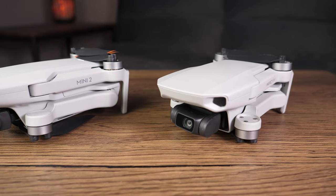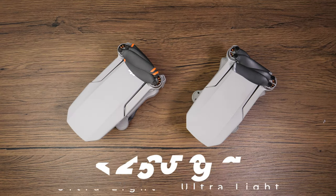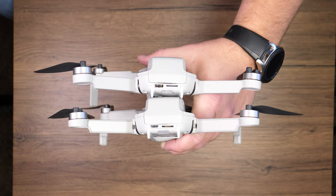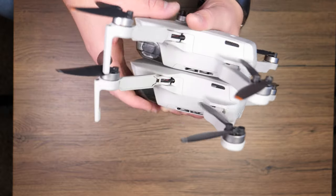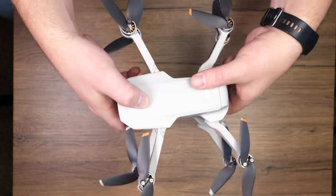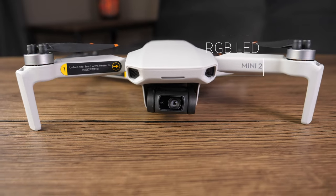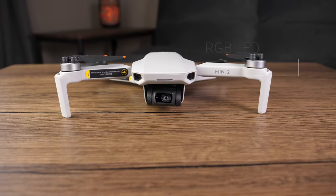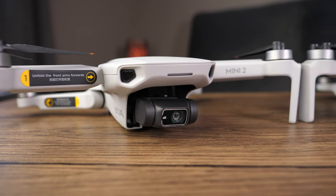Looking a bit closer at the drone, the size and weight is identical to the original Mavic Mini. It's still a sub-250 gram drone with the exact same SD card placement and the same battery door. The USB has been upgraded to Type-C up from micro USB. On the front, they did add an LED — it isn't very bright, but it's definitely nice to help aid in the orientation of the drone.